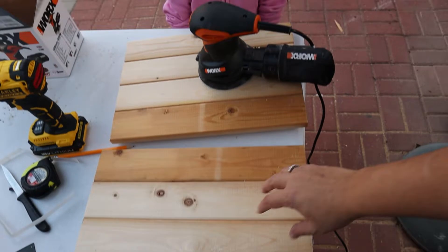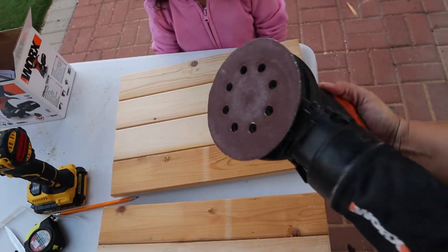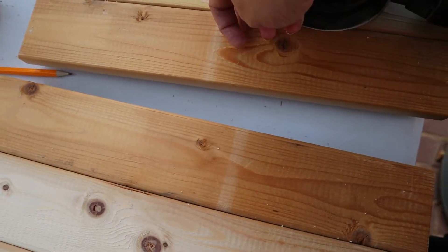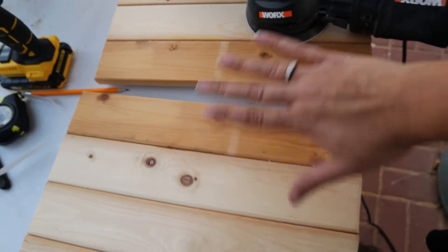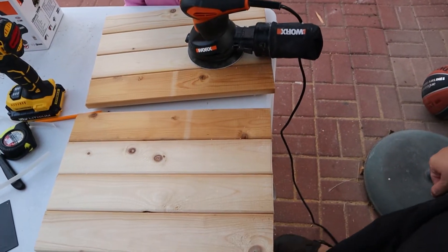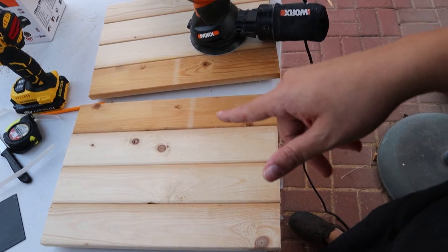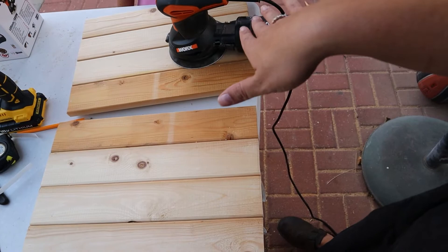Now we're going to sand these down with 60 grit sandpaper because the surface is super flaky and we have to do a good job sanding it. Then we'll probably do a 120 grit paper and then they'll be ready to paint.